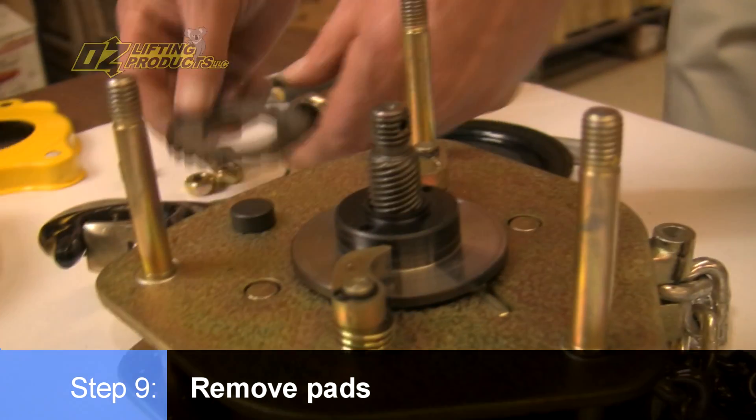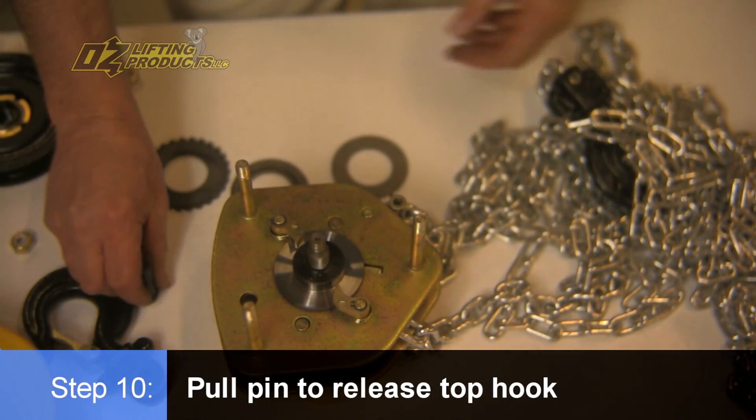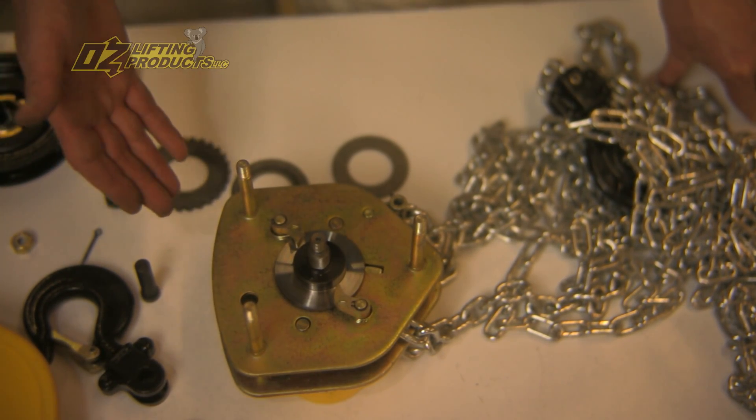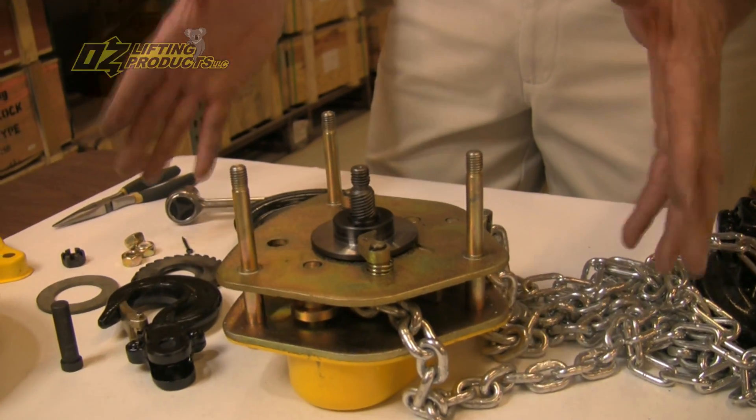So we're just going to remove that, and you pull the pin here and out comes the top hook. That is as quick and easy as possible. This takes literally about a minute and a half to do this complete disassembly — it's that quick.